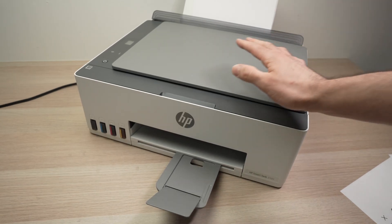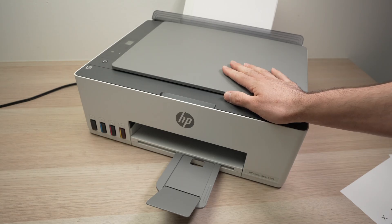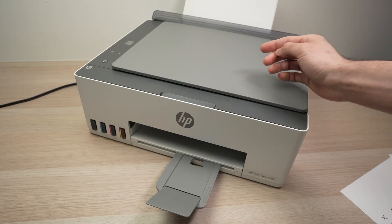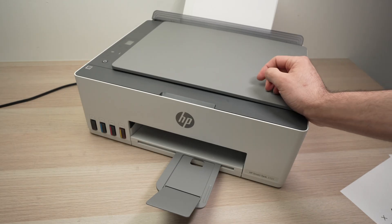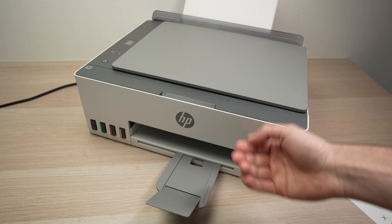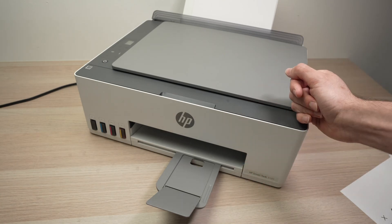In this video I'll show you how to find the Wi-Fi password of your HP SmartTank 5101. This way you'll be able to use the Wi-Fi direct network of your printer to connect to your smartphone, Mac or Windows computer.